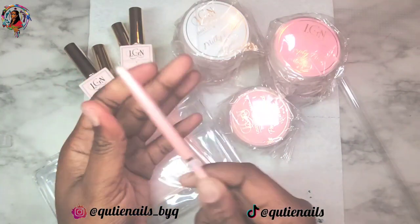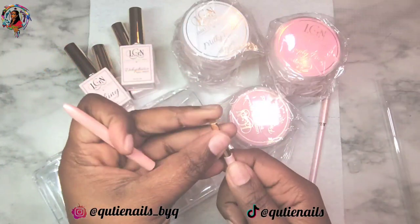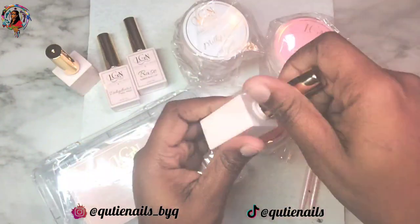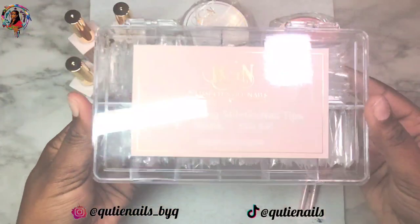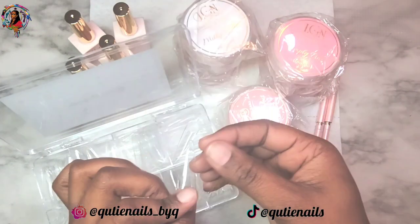In this kit I received both of her brushes, which is the size 4 and the size 6 gel brush. I also received her super shiny no-wipe top coat, the matte no-wipe top coat, the dehydrator, and the rubber base. Let me tell y'all about this rubber base — but I'm gonna do that in a minute.